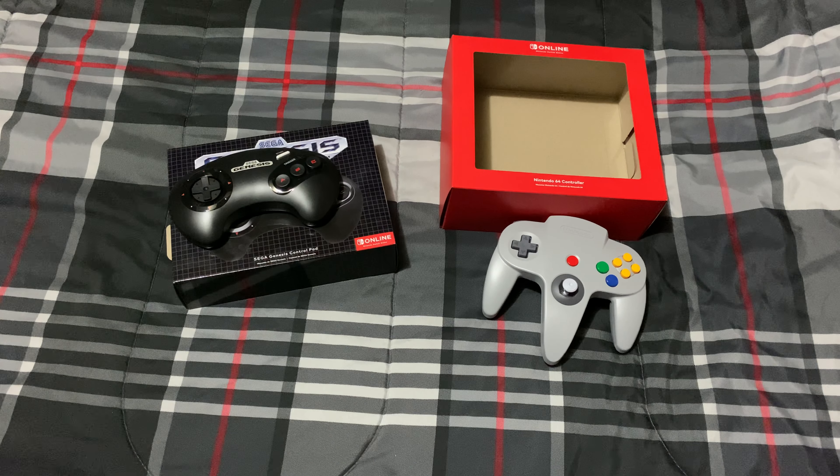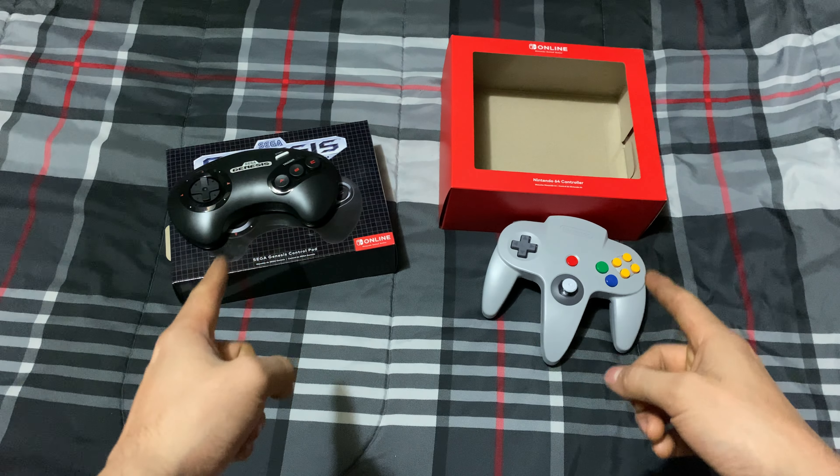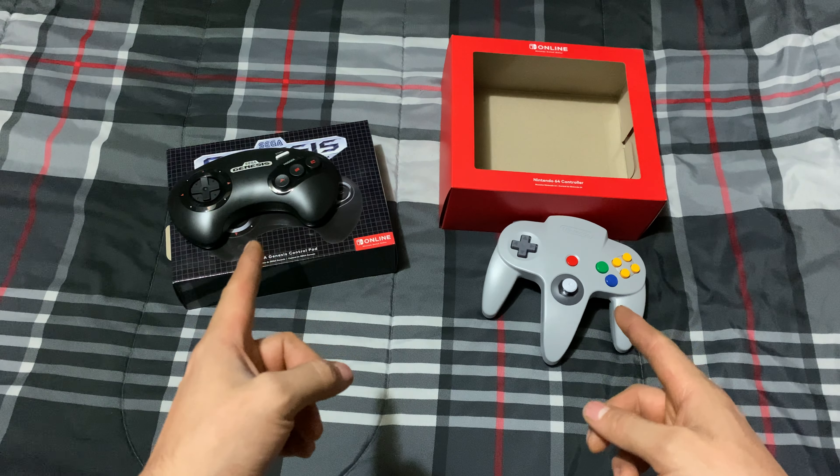So far they both look so good. Hope you guys enjoyed this unboxing — they are very, very nice. If you guys can get your hands on them, I highly recommend it. Alright, that does it — have a great day and I'll see you next time for more videos and gameplay on this channel. Sorry I had to cut it short!